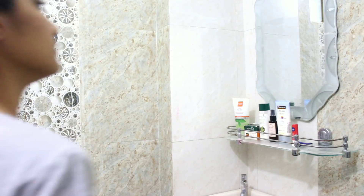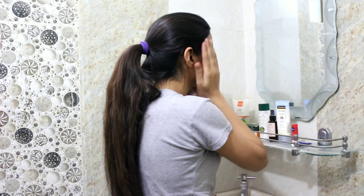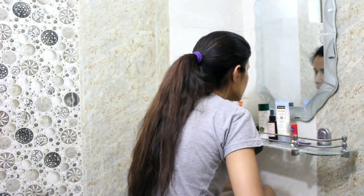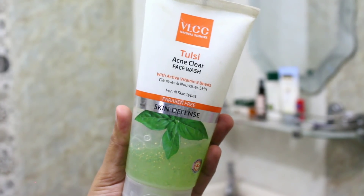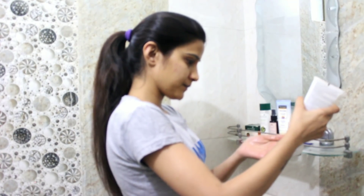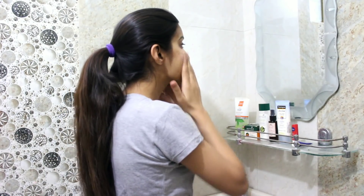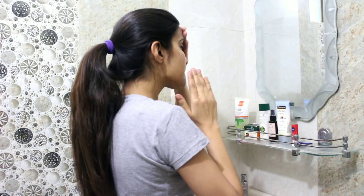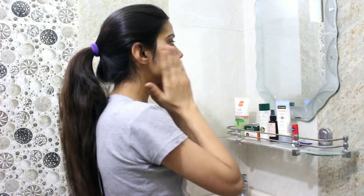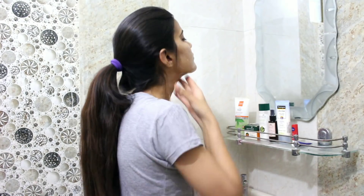Once I am in the washroom after brushing my teeth, the first thing I do is splash lots and lots of cold water on my face to activate my facial skin. For face wash, I use VLCC Tulsi Acne Clear Face Wash — it's suitable for all skin types. I take a little bit and gently apply it on my face. This face wash has tiny beads that, when in contact with water, give an amazing cooling sensation, which is great for summer.